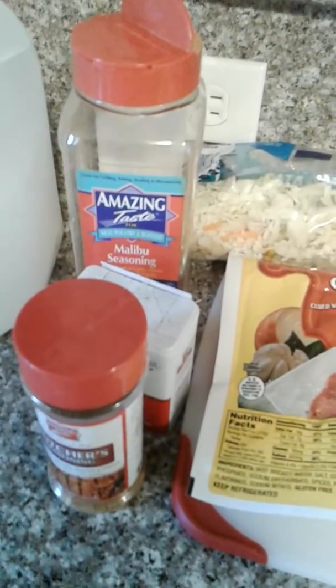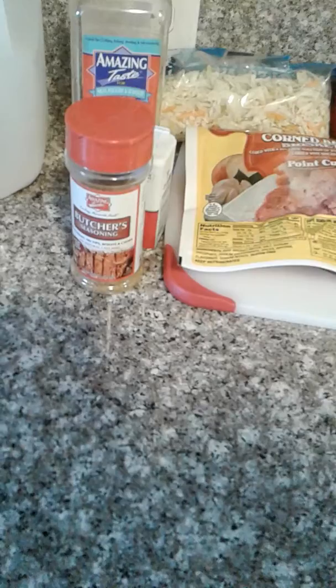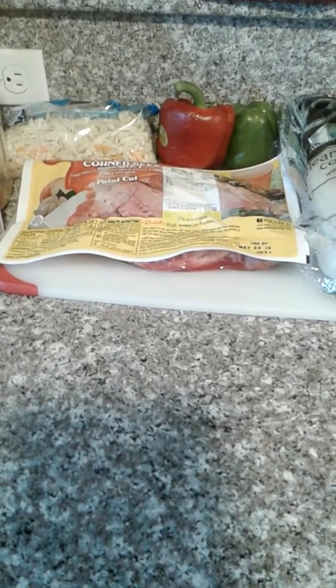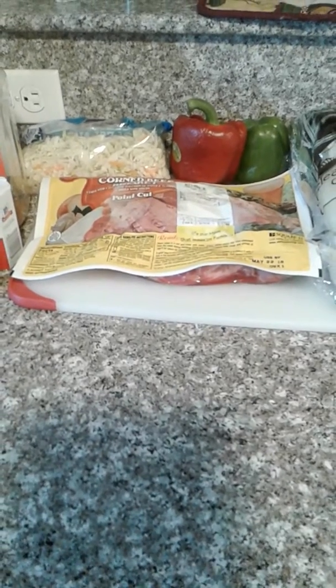After a day goes by and you're tired of eating the corned beef like that, you can always make some mashed potatoes and eat it on top with some gravy. For seasoning I'm going to be using Malibu seasoning, some black pepper, and this Butcher's seasoning — it's good for rib tips, roast, pork chops, things of that nature. I'll get the corned beef cleaned, get it in the crock pot, and we'll be back in about five hours to check on it.